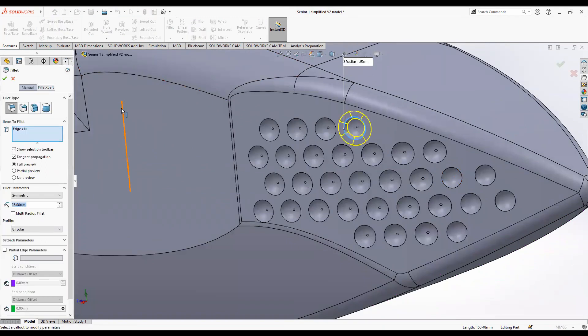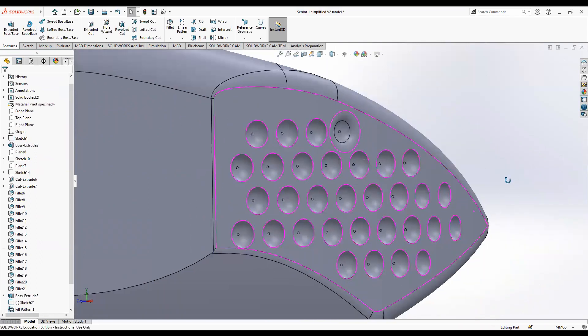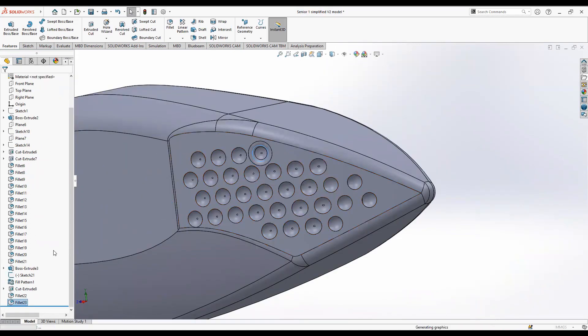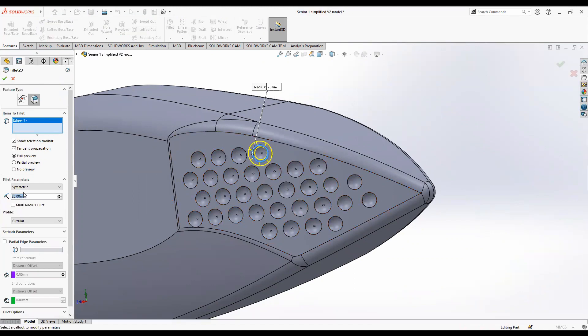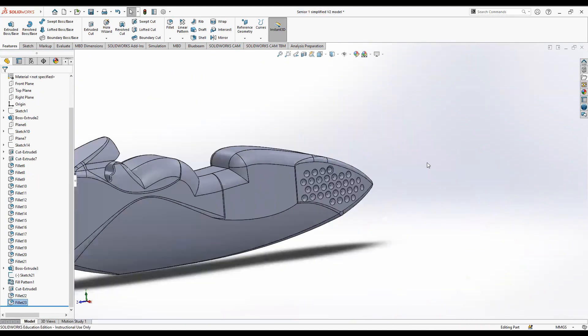You could also fillet the outside edge — let's try a fillet of 25 to see what that looks like. If that's too much, try a fillet of 10. You can play around with this to create your desired effect. Now let's look at how to create bubbles on the surface of the motorbike as opposed to dimples.